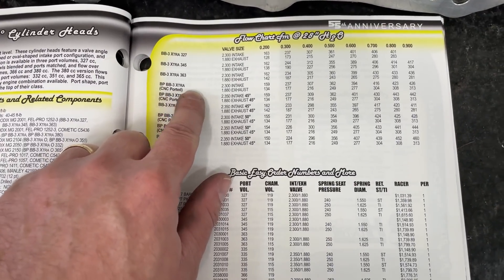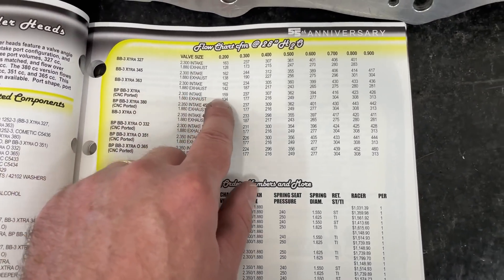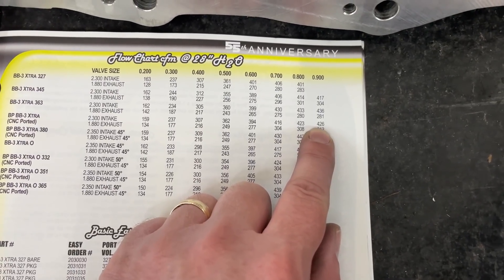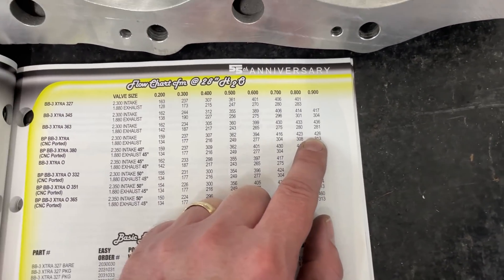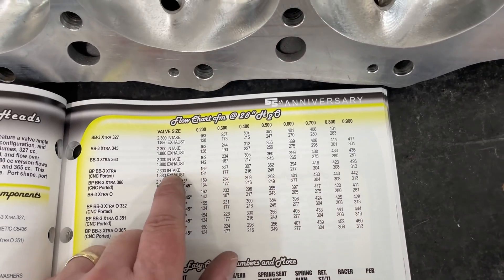This is the Three Extra, says CNC ported. For some odd reason, this catalog doesn't say 366. As you can tell, what it's posted to flow is 426. I'll go ahead and tell you it doesn't do that, but it still flows pretty good.